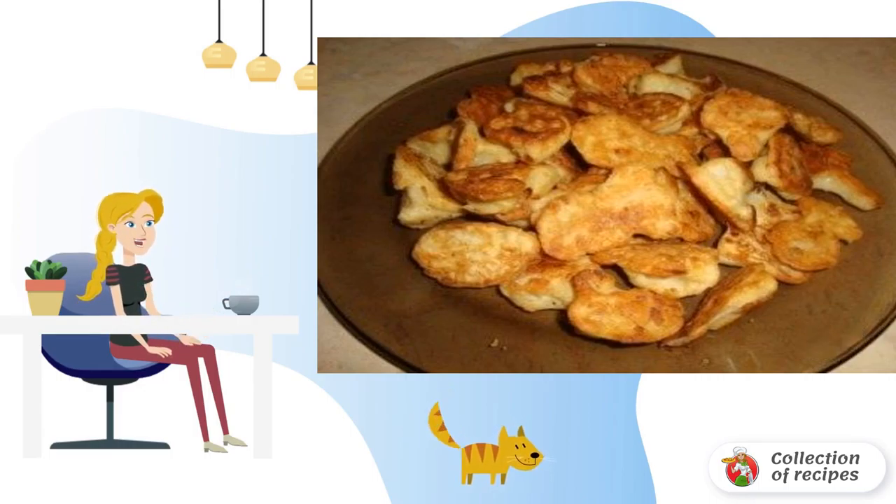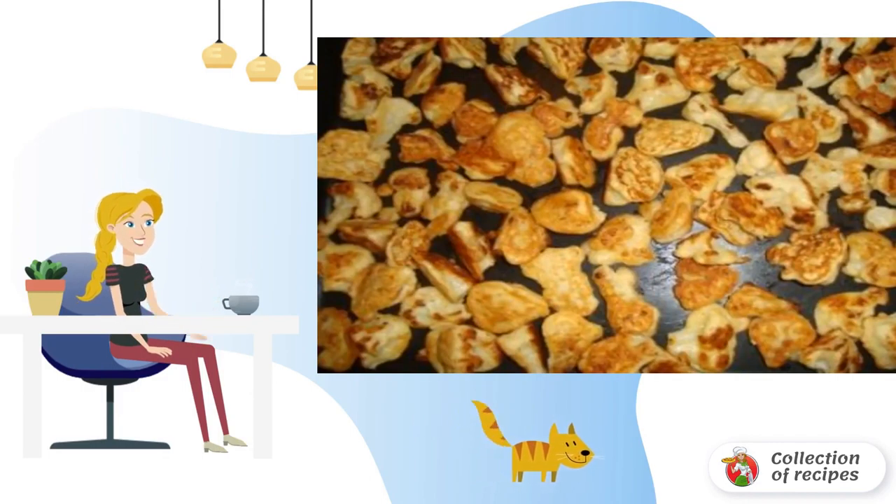Lower the cauliflower into boiling water for 10 minutes, then drain it in a colander. Prepare the rest of the ingredients: beat the eggs with spices until smooth, then add beer and grate three types of cheese on a fine grater and add to the dough.